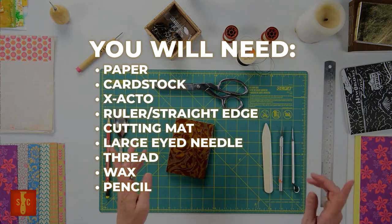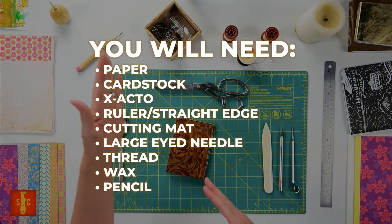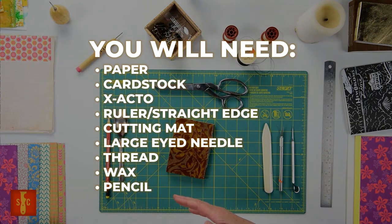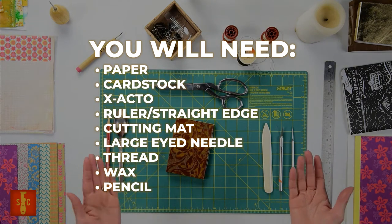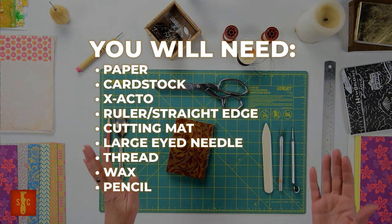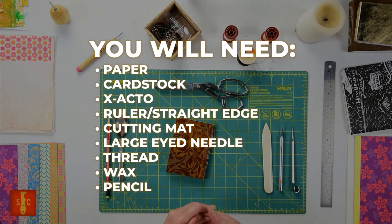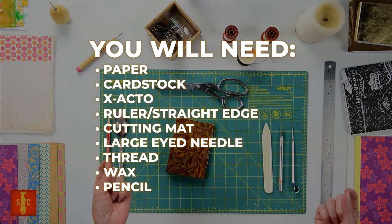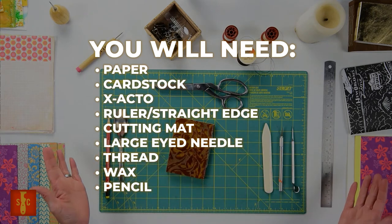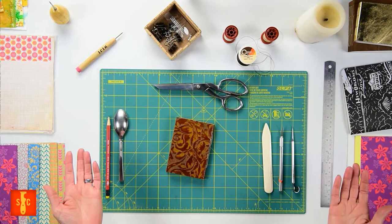Paper — all sorts, the more the merrier. Making your own sketchbook lets you choose the paper adventure and there are so many options. You'll want some cardstock or other heavy paper for your cover, an exacto craft knife, ruler or straight edge, cutting mat, large eyed needle, thread, some wax, and a pencil. I love making little books, and whether you decide to be super precise and persnickety collecting all the fancy tools or you just wing it, it's up to you. Your little book will be useful either way.